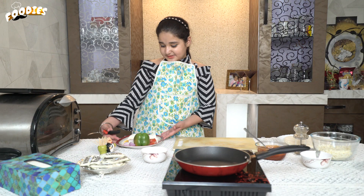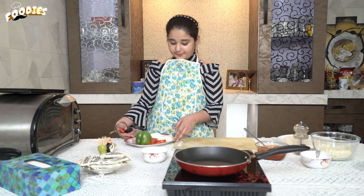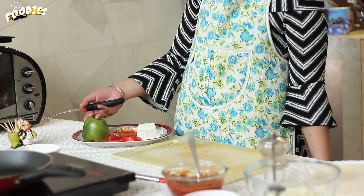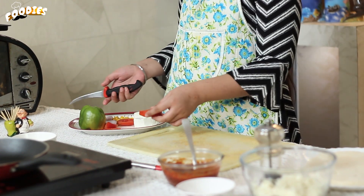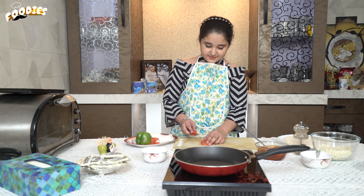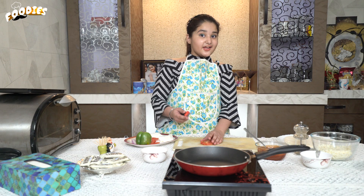I've chopped some vegetables. I have used tomato, ginger, and shimna vegetables. Now we chop these. You should pay attention, because it can get stuck in your hands.